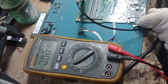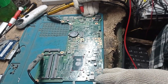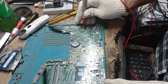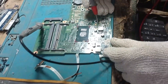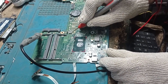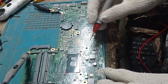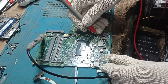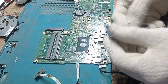1.8 volts is okay. 3.3 volts is okay. 5 volts is okay. Core voltage is also okay. 1.1 volts is okay. RAM voltage is 1.3 volts because this is DDR TCL RAM — this voltage is also okay. Now we will put the RAM back in and check again.